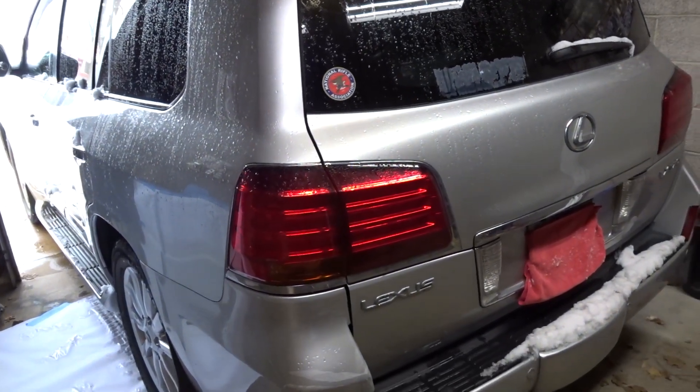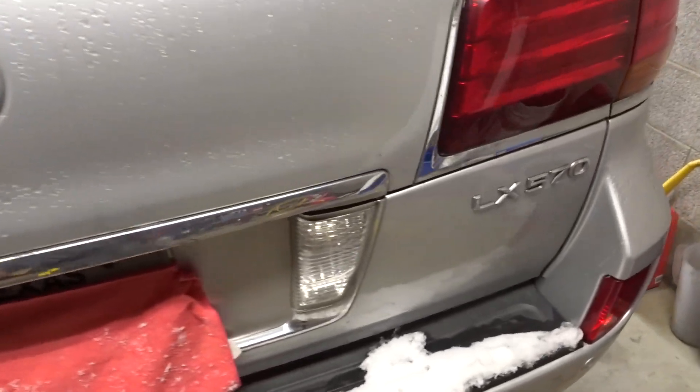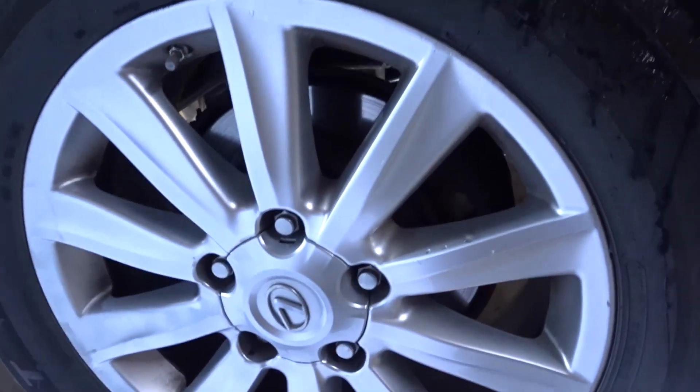What's going on guys, today we're working on a Lexus LX 570. We're going to be doing the rear brake pads on this, so stay tuned and we'll get that done. If you don't have an impact, the first thing you're going to do is loosen up the wheels on the ground.